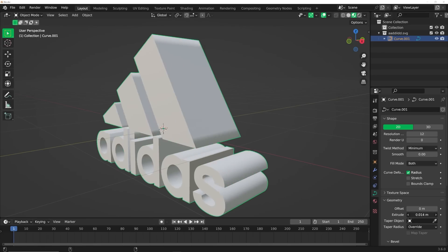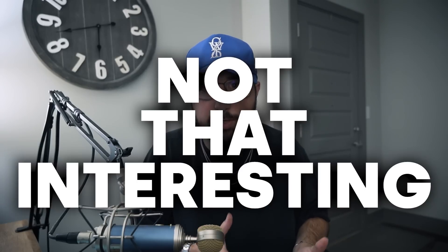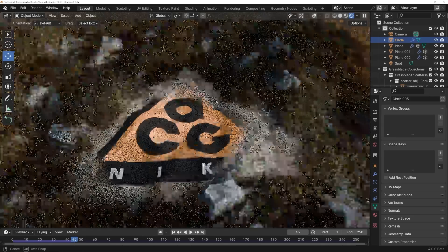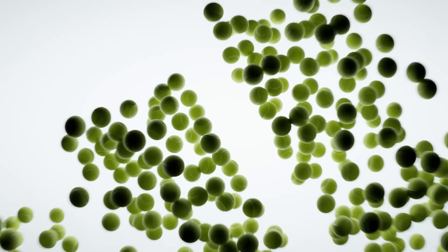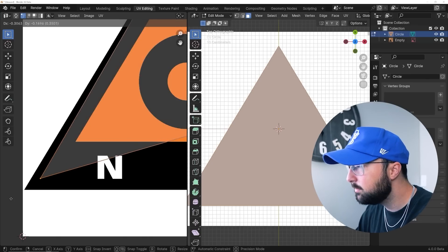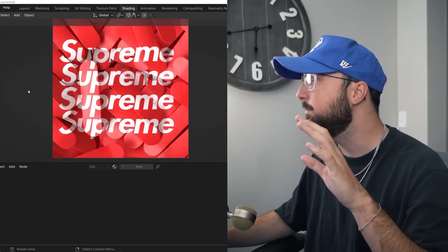Recently, I realized that just extruding a logo and slapping a material on it is just not that interesting anymore. There are actually so many insanely cool ways you can use logos in 3D for branding and commercial work that have nothing to do with extruding an SVG. So today I'm going to challenge myself: take these logos, think about the brand, think about the product, and make something the brand would actually want to use.